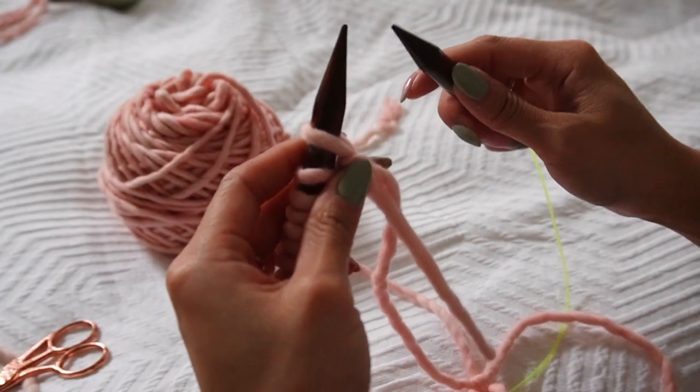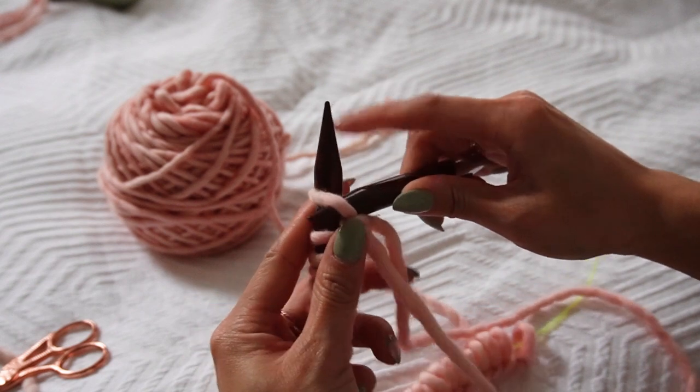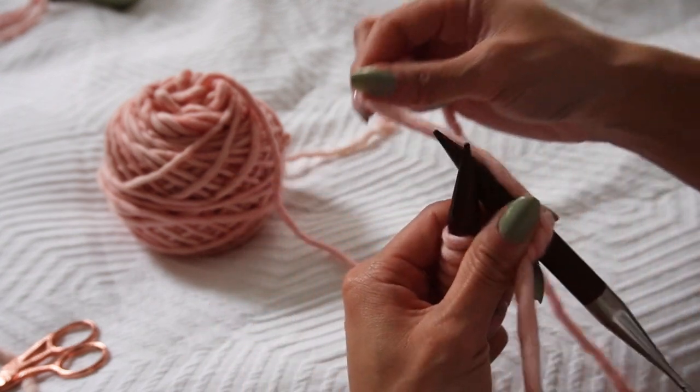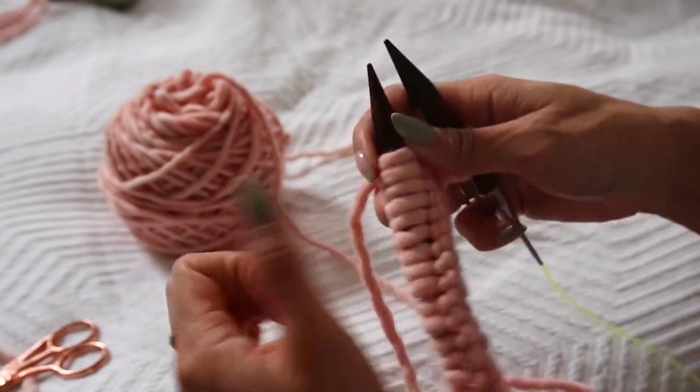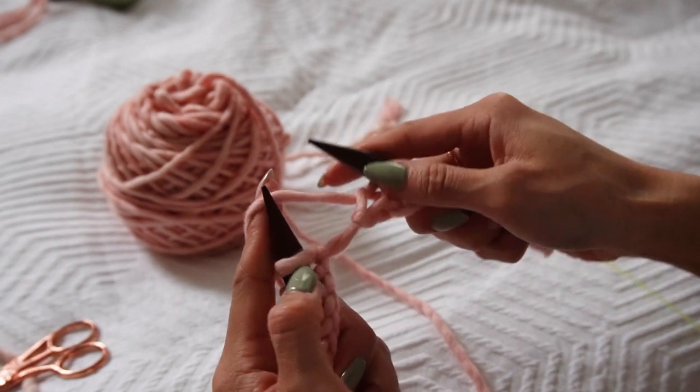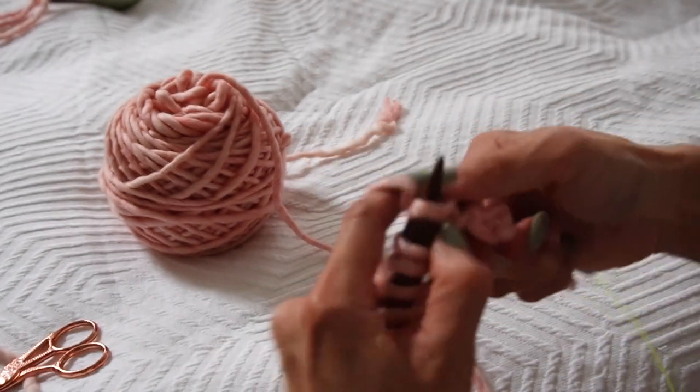Slip one purlwise, then knit one, purl one, knit one, purl one until you have one stitch left, then knit one. Repeat that step until you have a collar that's the right length — you can always make it shorter or longer, whatever you want. Insert your needle as if to purl, slip that stitch onto the right needle, move your yarn to the back, then knit one, purl one, knit one, purl one — that's 1x1 ribbing.